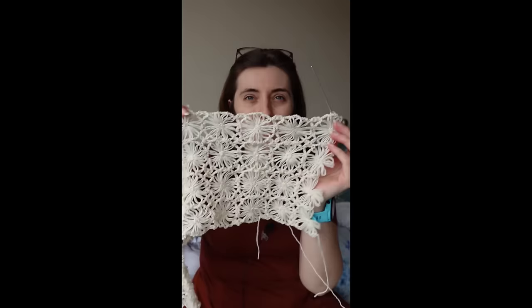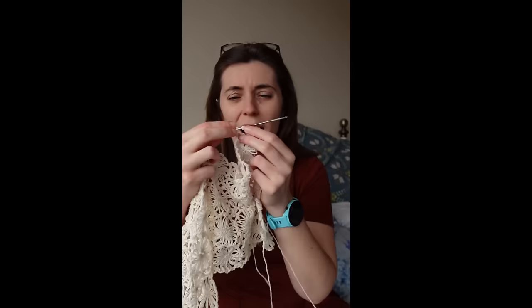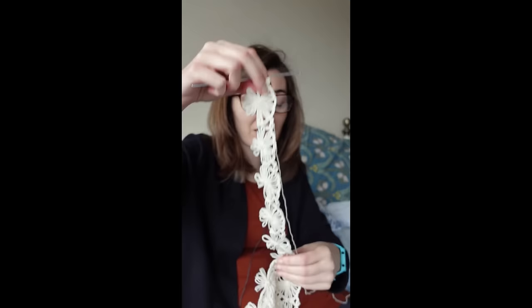Day four of trying to finish the daisy blouse and I've gotten to a very strange part of the instructions. I've now worked back to where I needed to be with that mistake, but rather than joining the daisies in rows I'm now having to go this way. I've only managed to add five daisies and I have to stop because my neck is killing me — I'm currently doing my neck physio. But I have at least figured out how this is constructed.